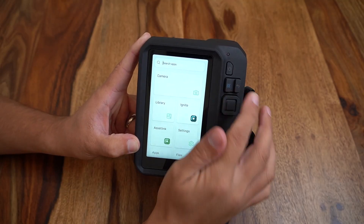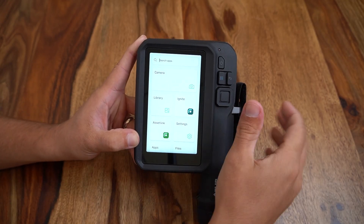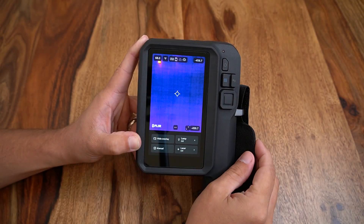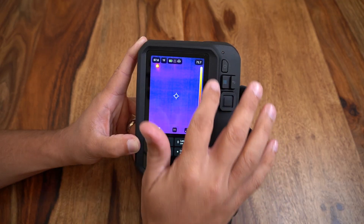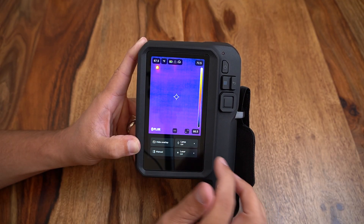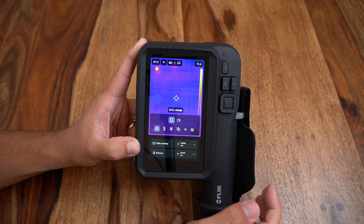Getting into the operation of the camera, we will open the camera module to open up our classic FLIR infrared camera interface. This will look familiar to experienced FLIR users with a few modifications. You'll see we have our image scaling on the right hand side as well as spot temperatures and readouts on the top. Our menu is activated by the three buttons at the bottom of the touch screen or by using the analog select button.